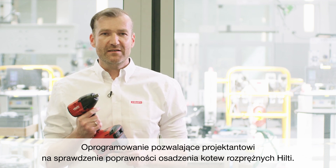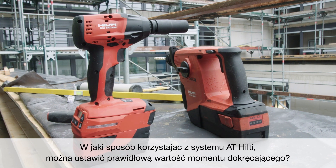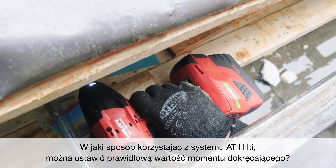And we have our software which provides the possibility to the specifier to check all conditions how a metal expansion anchor from Hilti was installed. The question is, how do you apply the right torque value with Hilti's Adaptive Torque system?